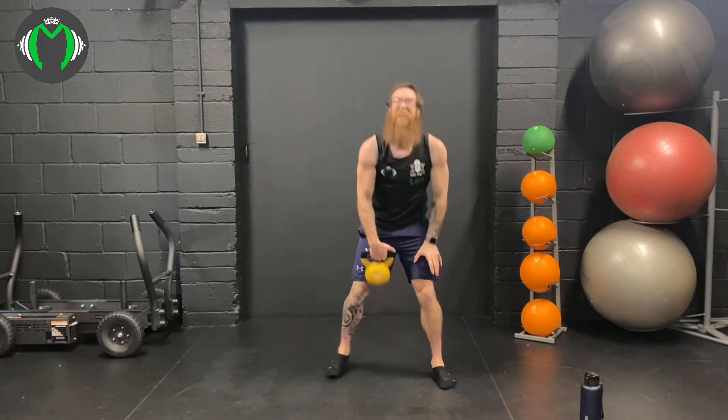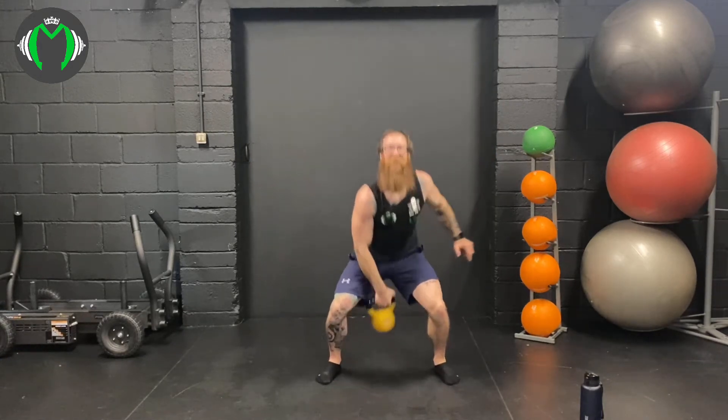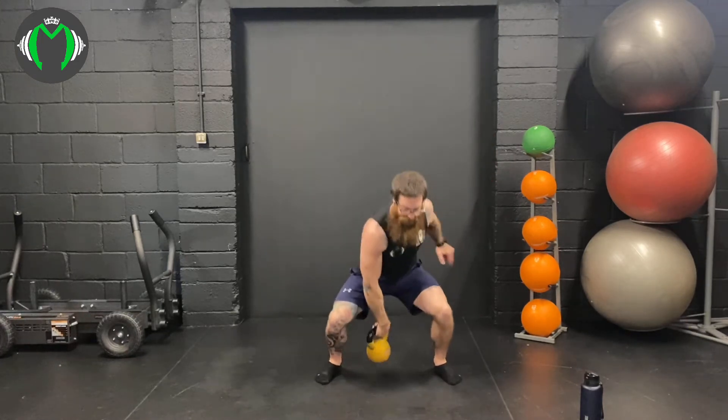Squat rack combo. 3, 2, 1, here we go: 1, 2, 3, 4, 5, 6, 7, 8, 9, 10, 11. Almost there — 12, ready to go to the snatch, 13, 14, and 15.